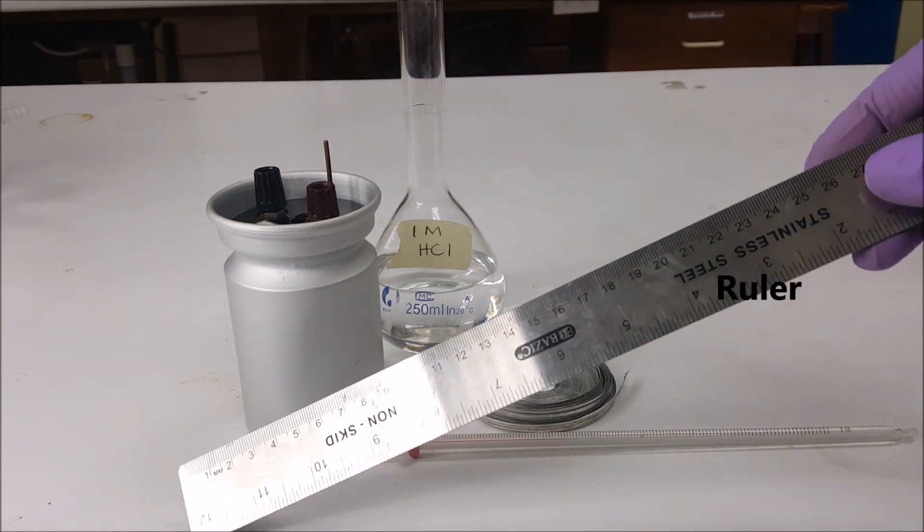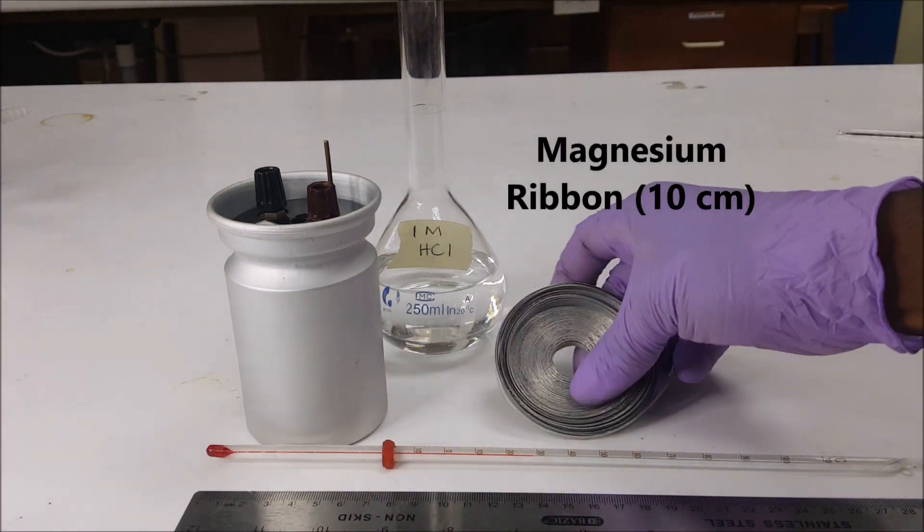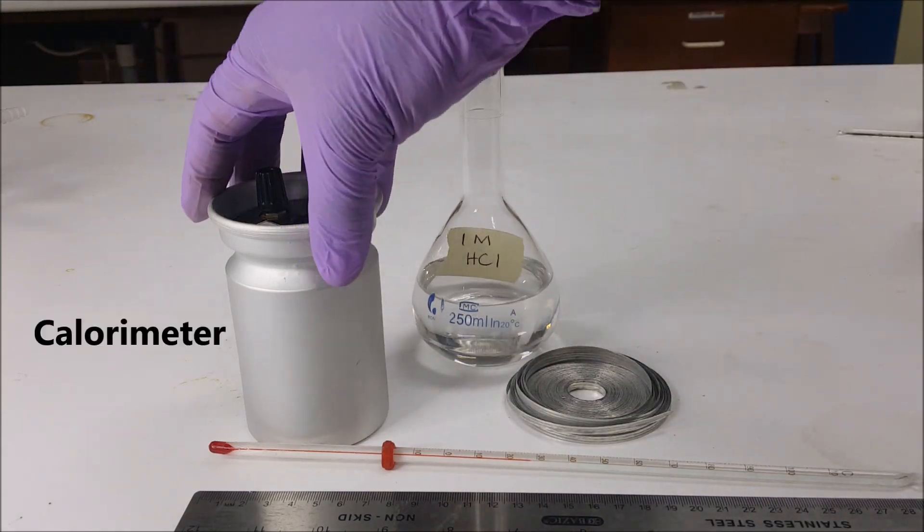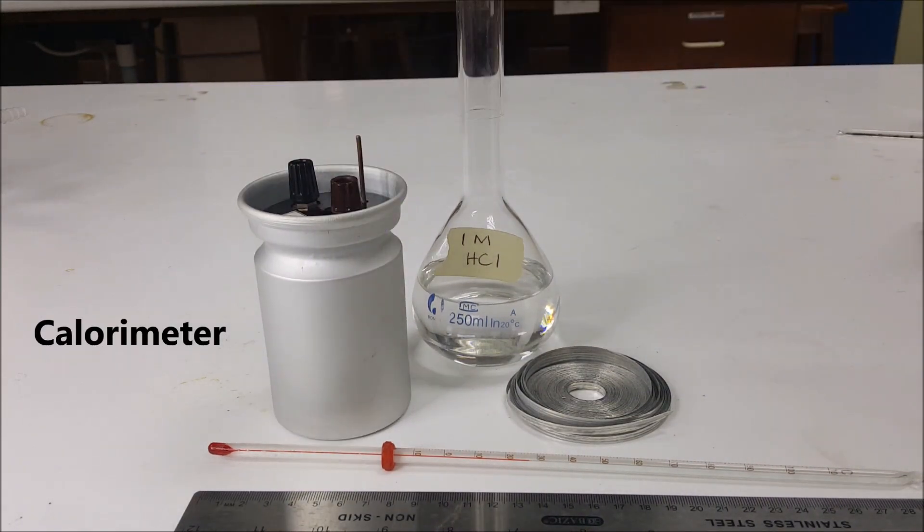This experiment will need a ruler, a thermometer, a magnesium ribbon, one molar HCl solution, and a completed calorimeter.